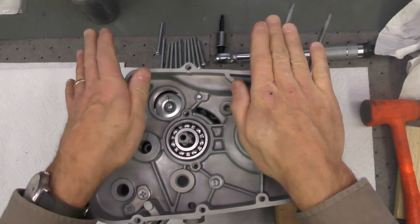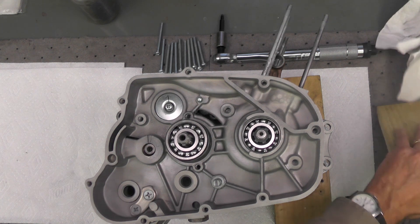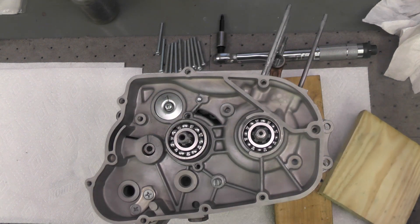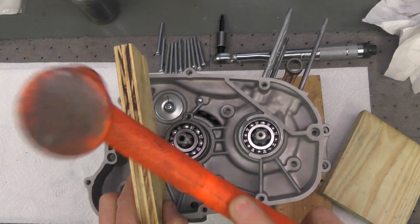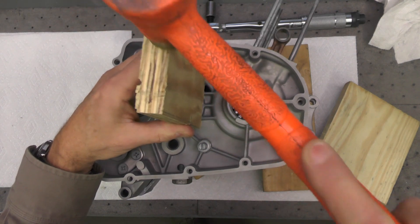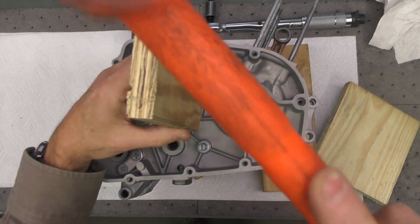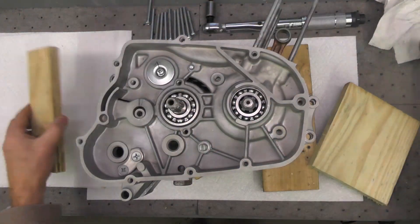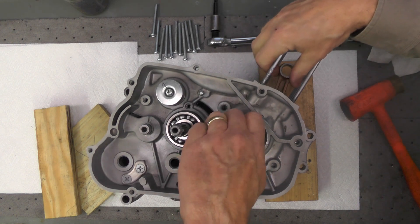You'll also notice the output shaft bearing in the middle popped out of its boss — that is not unusual. There is a retainer that will eventually prevent that from happening when the engine is in use. I'll take the block of wood and just make sure it's snugged up nice and tight. It dropped into place reasonably easy in this case — sometimes they're a little tougher. I'll tap the bearing back into place, which slid right down where it needed to be. I'll just make sure everything is down nice and tight and there's nothing binding or pinching — coming up I'll be checking the shafts to make sure the output shaft, crankshaft, and connecting rod are not pinched.